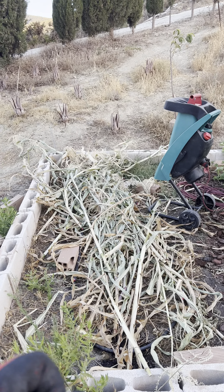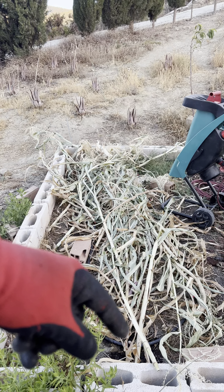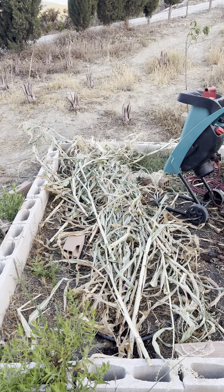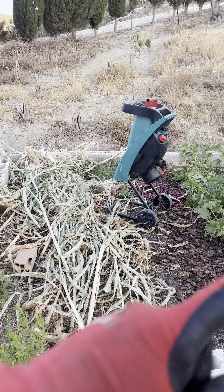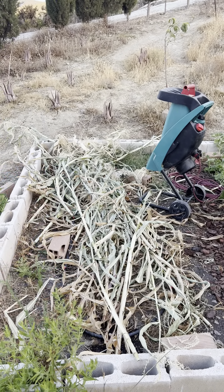Normally I shred and compost my larger vegetation — this is the corn stalks that are left. But since I don't have any mulch here, I'm simply going to shred it and drop it on top here.